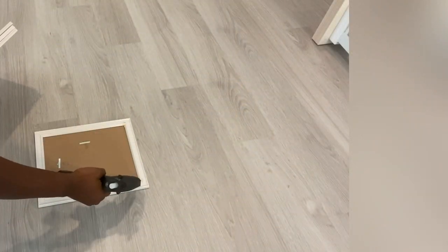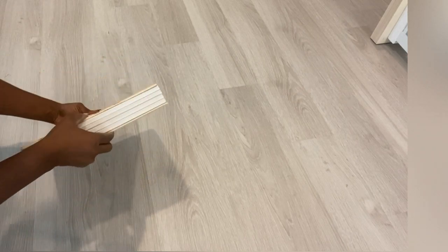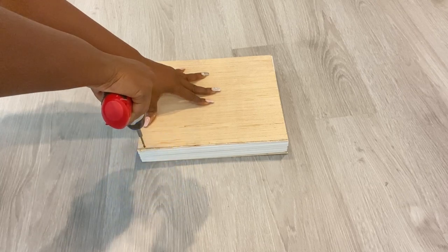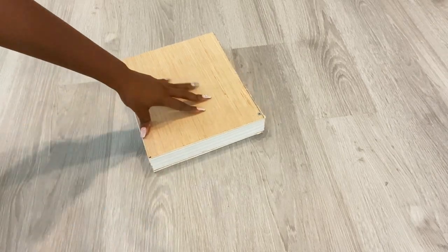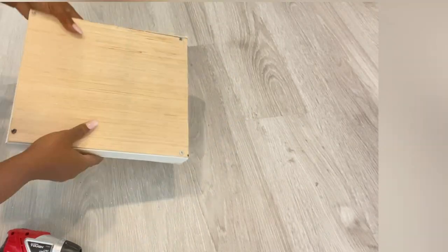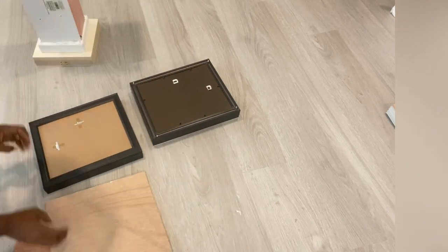I was so happy doing this because finally these frames are going to be put to good use. I do have a smaller pedestal, so I got more empty frames. For each pedestal I'm going to be using eight empty frames.